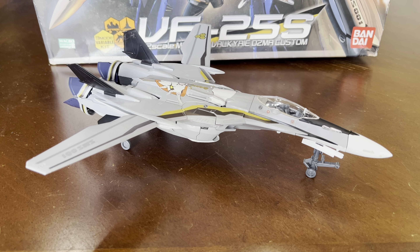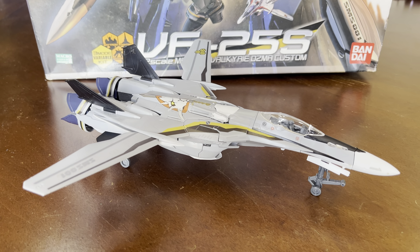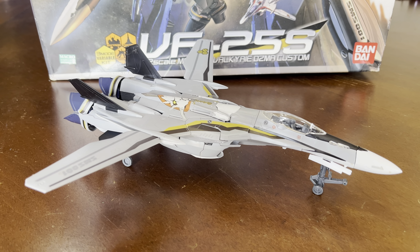Hello True Believers, time to do another review and this time I'm doing something different. A couple of things I'm doing different.